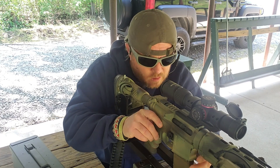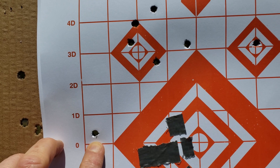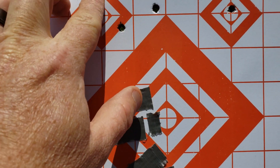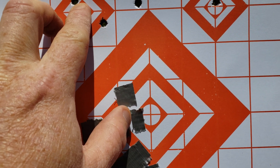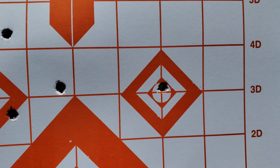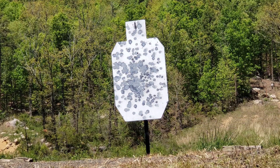As you can see on the target, the first shot was low and we had to dial up a lot and then to the right. We walked it into the bullseye and became consistent with it. We moved to another target, took one final confirmation shot, and it was dead on the bullseye. We're good to go.